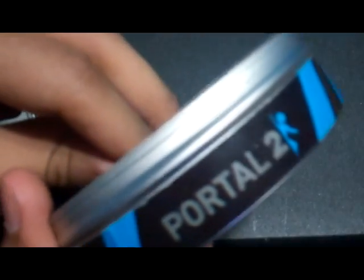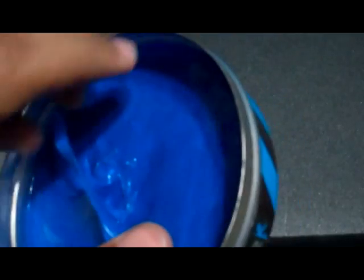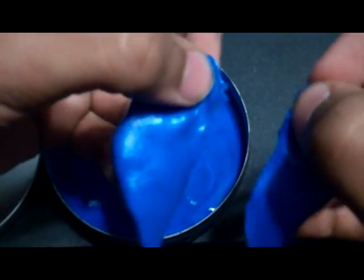You get a whole tin full of this stuff — pretty thick. You can take the entire thing out if you want. It's pretty stretchy, so you can even tear it if you want. You just gotta use your fingernails and go — see? Clean cut.